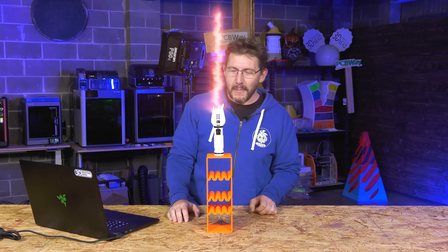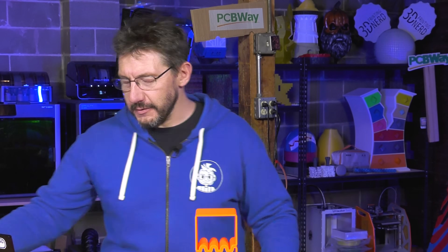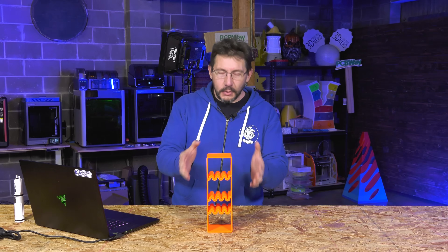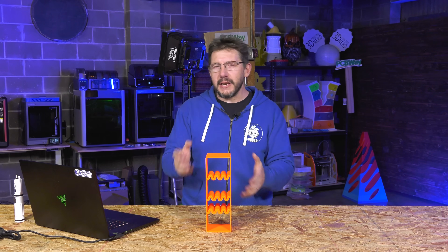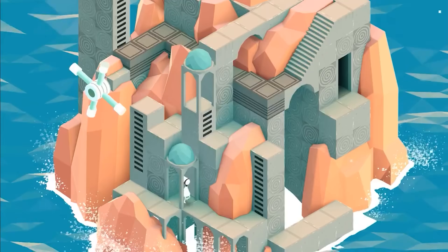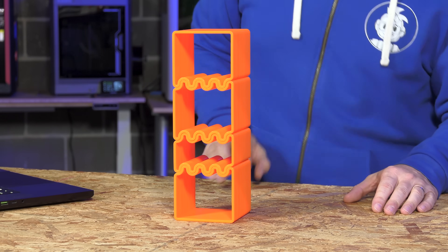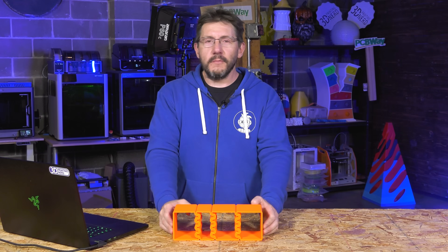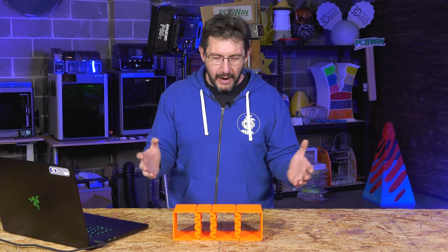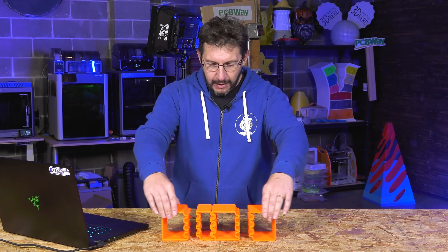There we go — it's a holder for my Hacksmith lightsaber. Fantastic, I've always wanted one of those. Printed on the Core One, very reminiscent of Monument Valley — and if you've ever played Monument Valley you'll totally get the reference. Inside something like this you can put things, and on top of this you can put things.